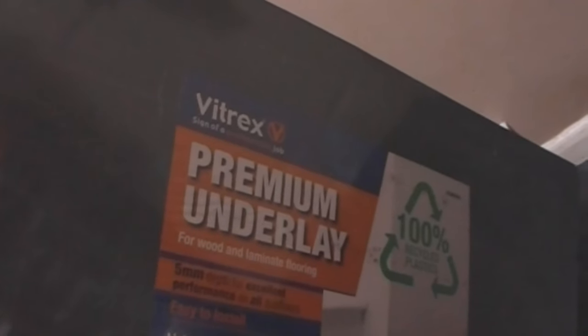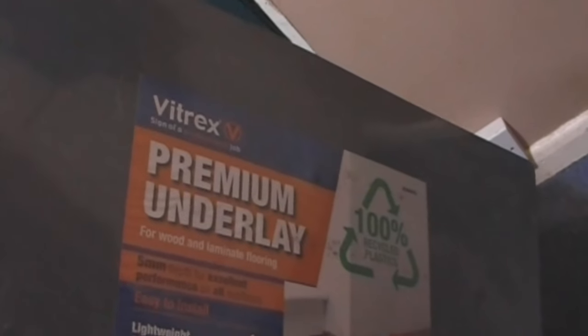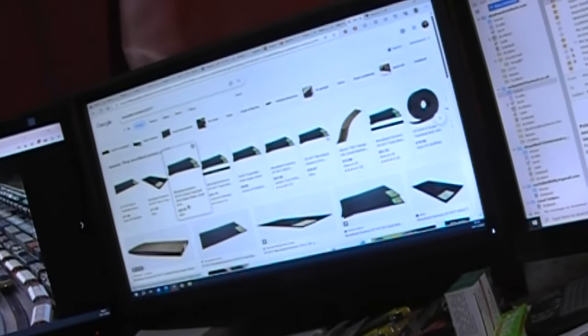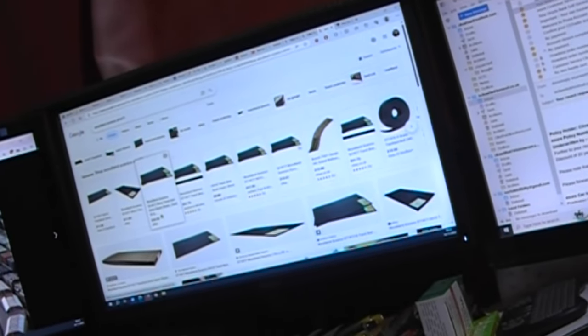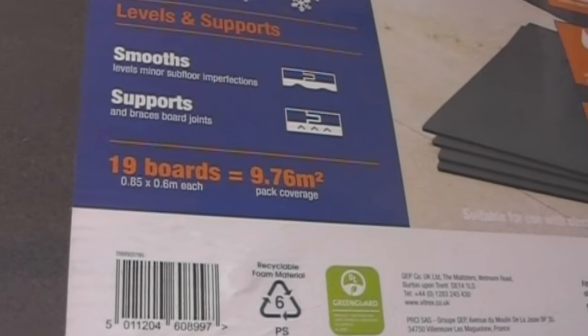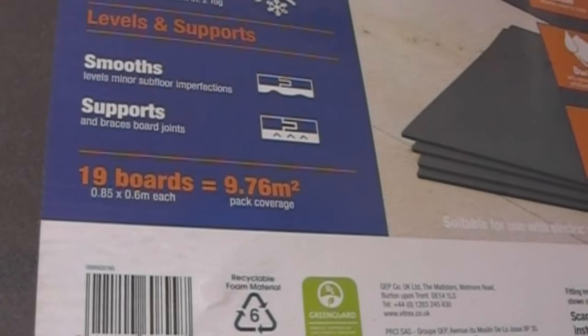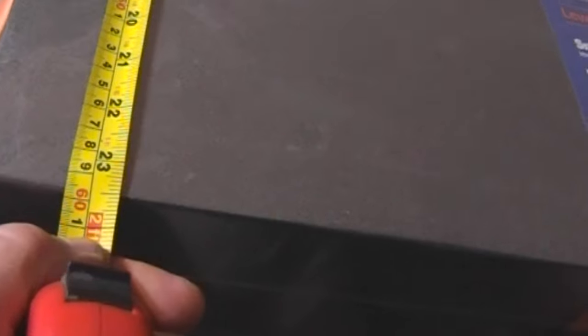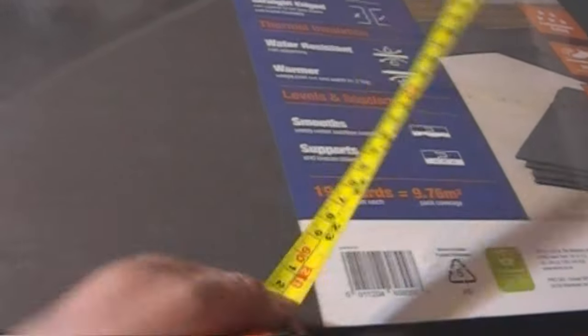Vitrex. This is in B&Q for £28 a pack, which is considerably cheaper than six of those two-foot by 12-inch mats. You can see this is safely much larger. This is 19 boards, not 12, and it's 9.76 metres squared, which is about 32 square feet. It's just under 600 millimetres wide, which is 23 and a half inches - not quite two foot wide, but basically you're getting double the sheet.